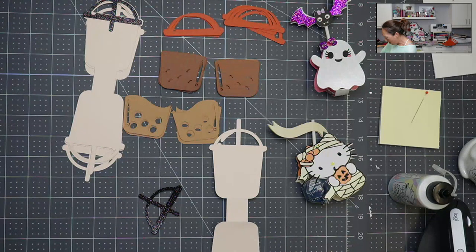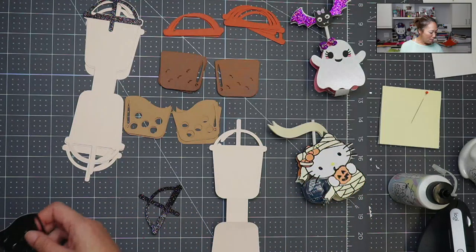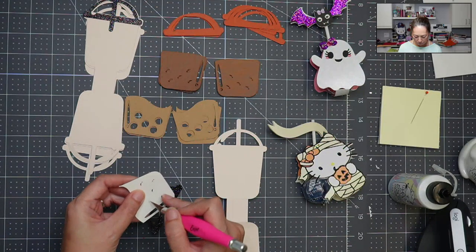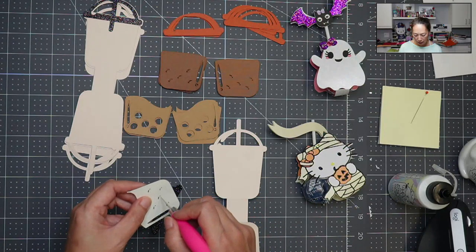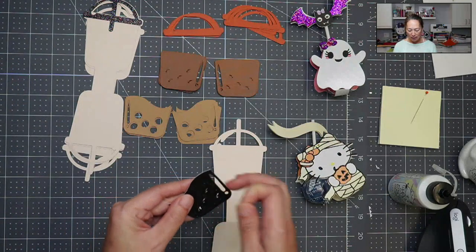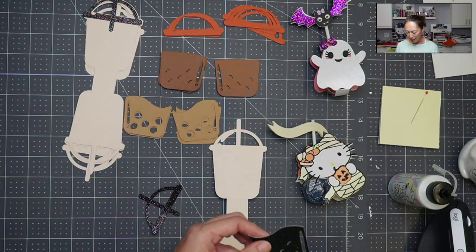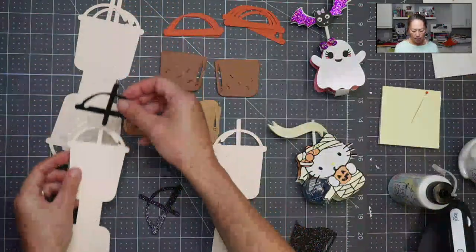I grabbed two pieces, and I thought it would be fun to have the boba pieces kind of stick out a little bit. I cut it both ways. What I like about this file — and this file is from Barely Art, it is free — is that we're not dealing with any small pieces. Everything is really big. It's sliced out so you can see the layer behind it. We're wasting a little bit of paper, but it makes the file so much easier to put together.